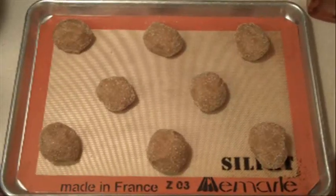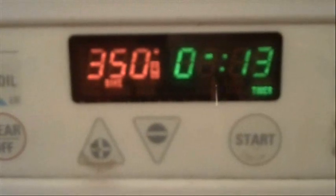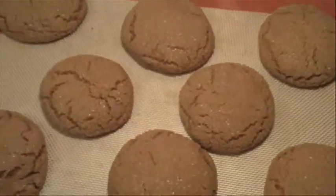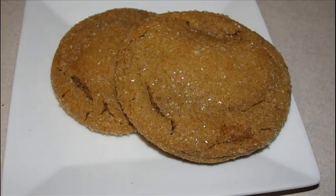Cool your cookie sheet for two minutes on a wire rack and then transfer them to that wire rack. It'll make 24 cookies. They were delicious — enjoy!